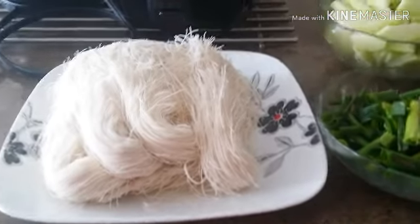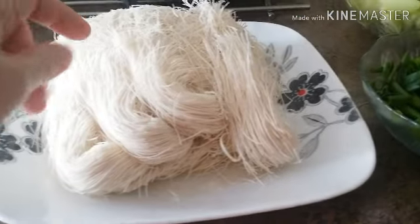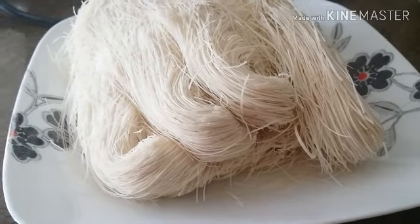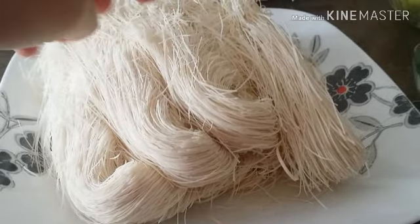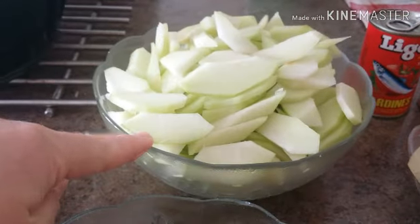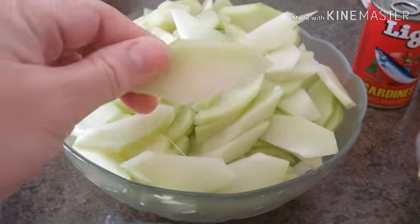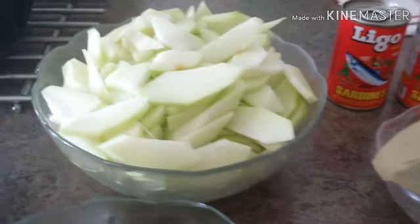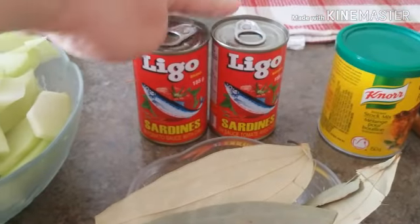The ingredients for today's dish: of course, I have one pack of miswa. It's a funny noodles, you guys. Miswa is a different type of noodle — it's very soft and very thin. I also have some chayote — four pieces chopped into very thin slices. And I have two cans of Ligo sardines, which are made from the Philippines.